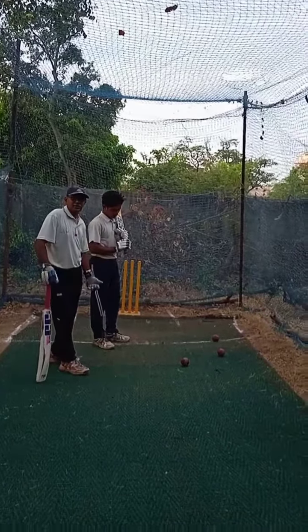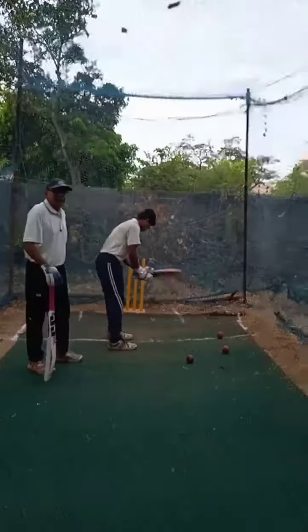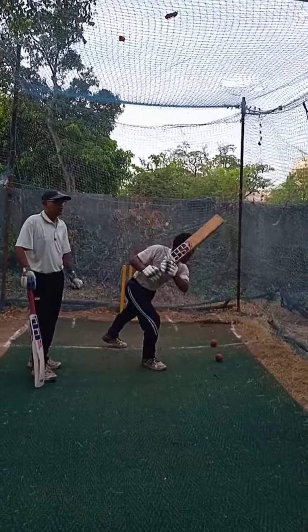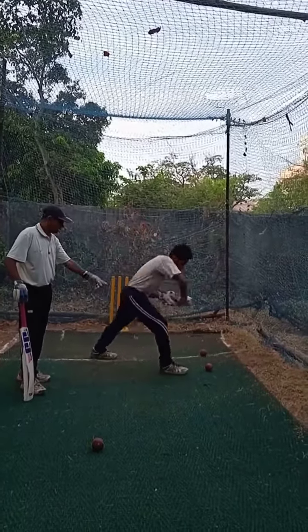Now, the left-hander demonstrates the off-drive. Come on. Super. This is the off-drive. Next, cover-drive.